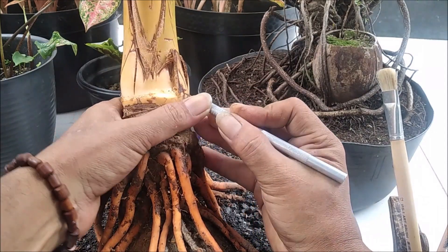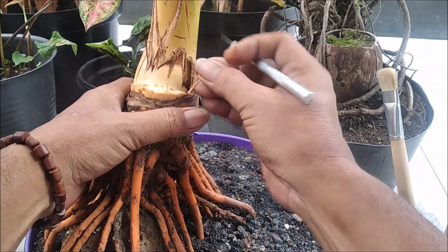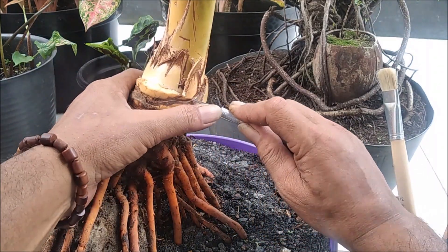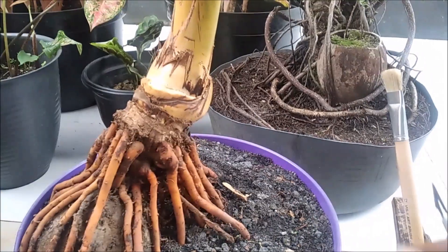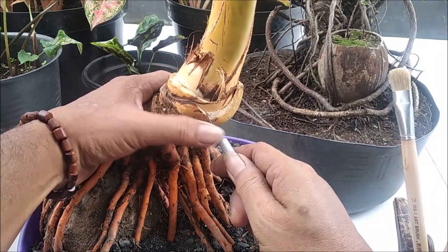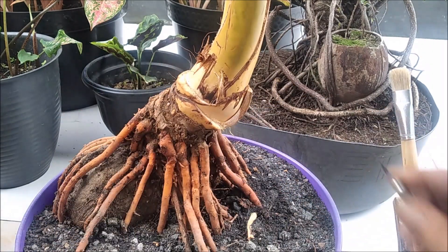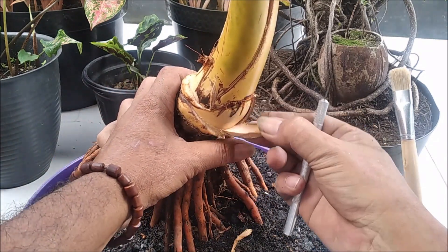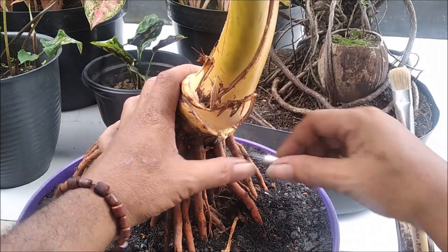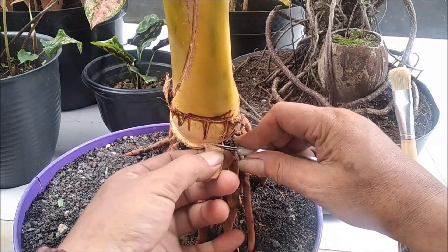Pada bahan kelapa dongkelan seperti ini, perawatan dan penyayatan ini perkalanya 4 hari sekali ya. Kemarin kita melakukan pembersihan dan penyayatan pada 4 hari yang lalu, dan ini hari ke-8 kita melakukan penyayatan ulang. Jadi bisa kita programkan 4 hari sekali kita melakukan perawatan pada bahan dongkelan ini, karena pertumbuhannya masih belum normal. Jangka waktunya 4 hari baru bisa kita proses pembersihan dan penyayatan pada pelepah dan tapisnya.